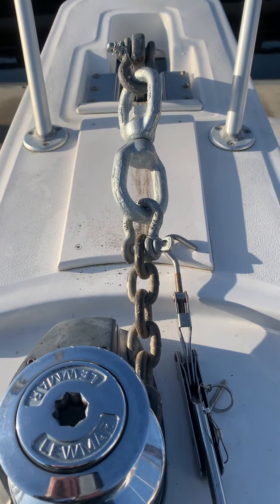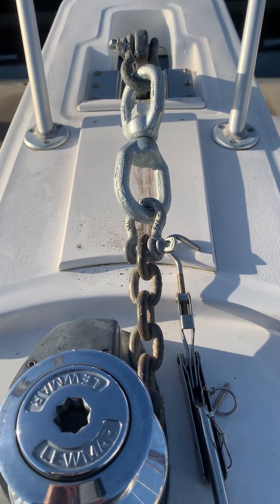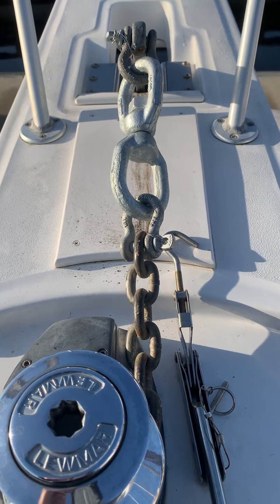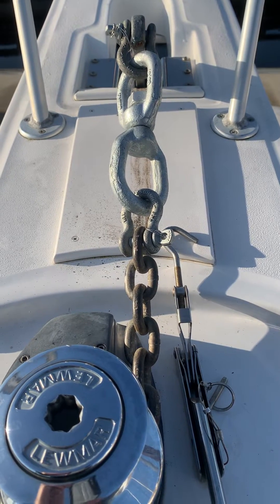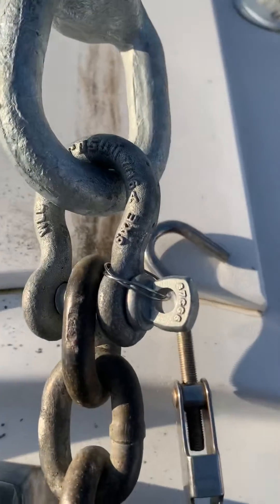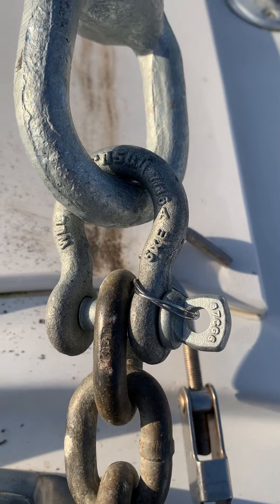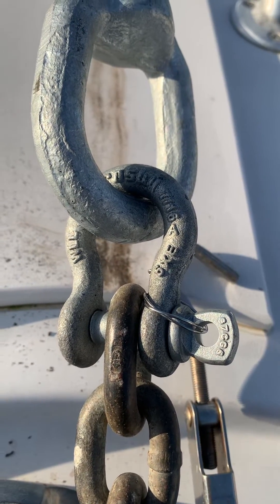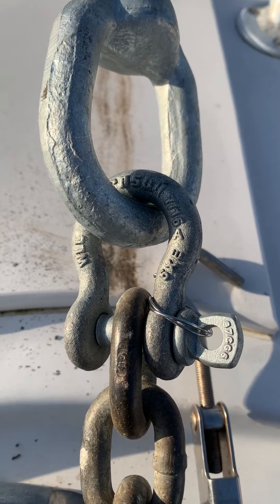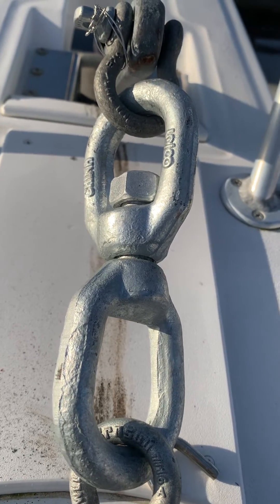For safe and secure anchoring, you want to be sure that your anchor shackles and anchor swivels are rated at the same level as your chain. The chain here is 3/8 inch G4, rated at just over 5,000 pounds. In order to get the shackle, we had to upsize to a 7/16 alloy — the alloy is very important, you can see the 'A' there. This one happens to be made by Crosby with a working load limit of about 5,400 pounds.